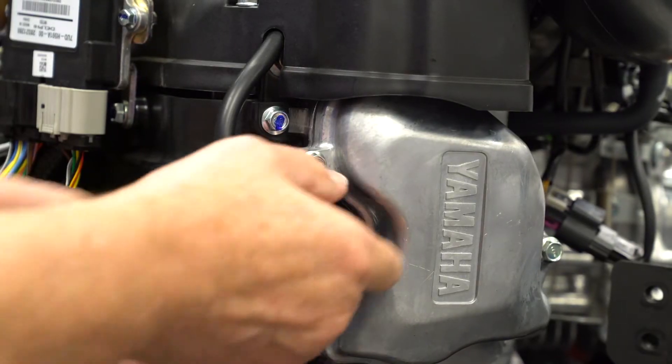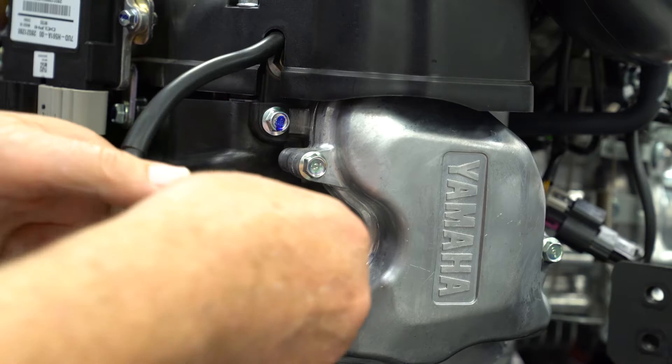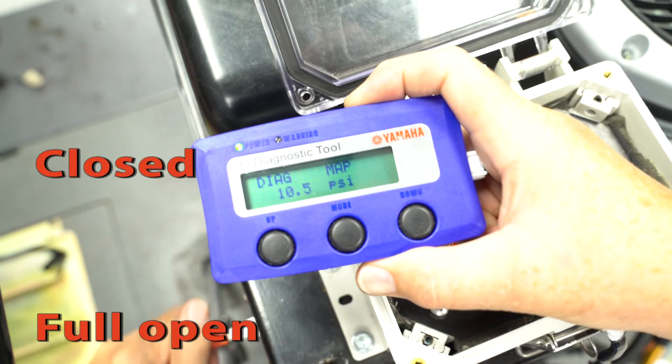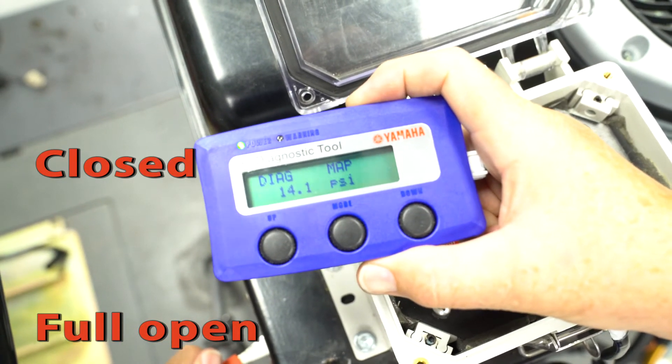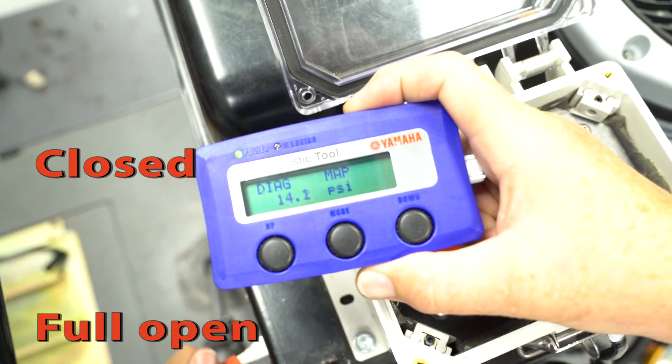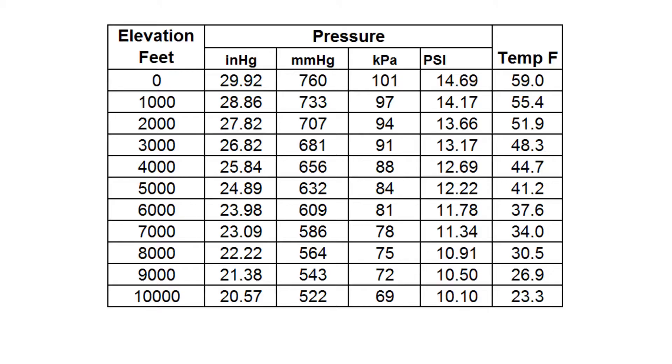To test the sensor, remove the spark plug caps and be sure to ground the plug caps with some old spark plugs and crank the engine over. With the throttle closed, you should see about 3 to 4 psi less than the static pressure reading. When you open the throttle to full, the pressure should go back up to almost full pressure and drop when you close the throttle. If the pressure reading at your altitude matches the chart fairly closely and the MAP sensor reacts correctly during the cranking test, the sensor and circuit should be good.